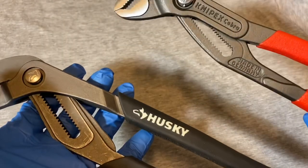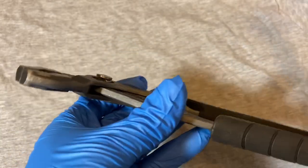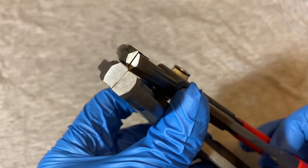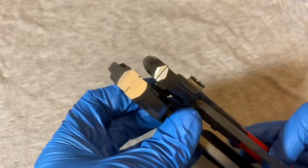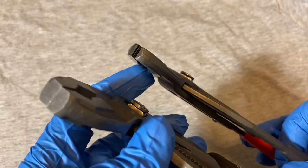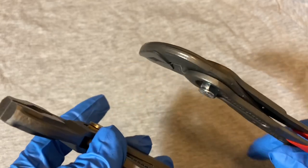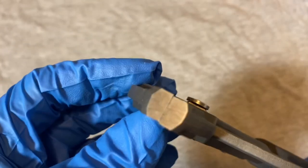I can't speak for the metal quality - it could be thick but the metal might not be that great. If you look at the jaws, the Knipex jaws are quite a bit thinner than the Husky's. There's something to be said for that - thinner jaws means you're clamping down on a smaller area with the same force, which some say is an advantage. But the Husky jaws are wider here.